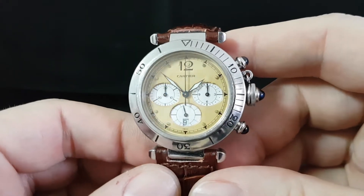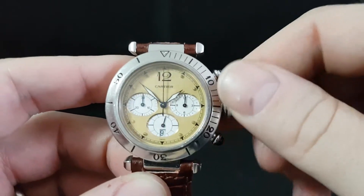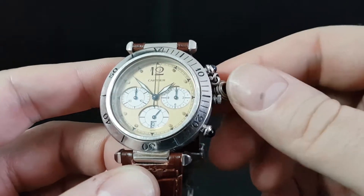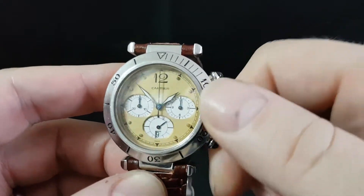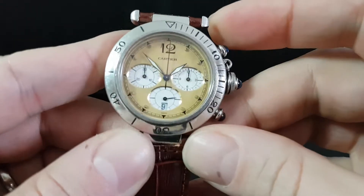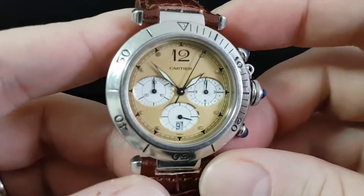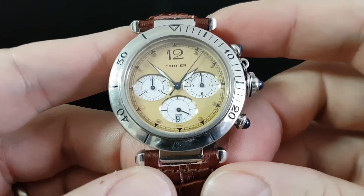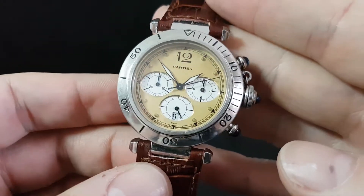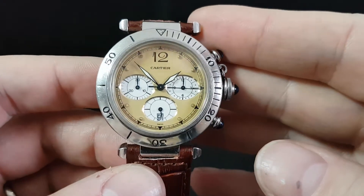It's a quartz movement and it's got all the typical Pasha signs, the most distinctive being this waterproof crown guard that screws on — that's how it was first designed back in 1932. This model owes quite a lot to the redesign by Gerald Genta, who's more famous for the Royal Oak, though he's also got his own range of watches. He designed the Universal Geneva and Polerouter, amongst others.